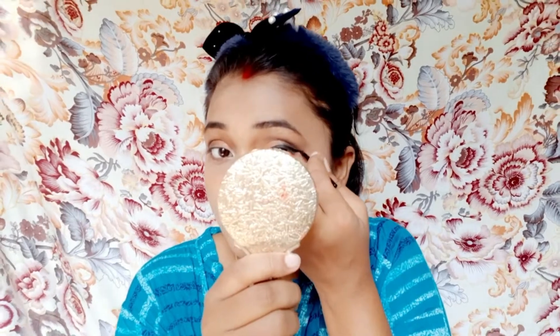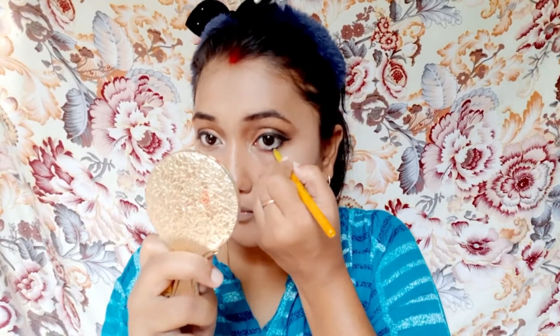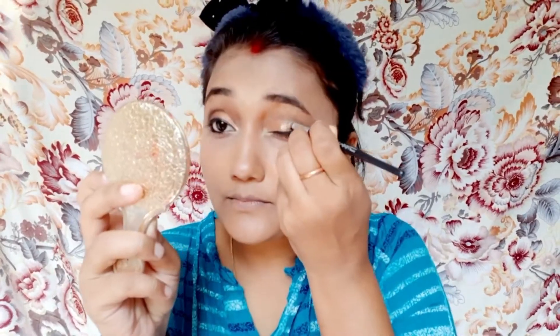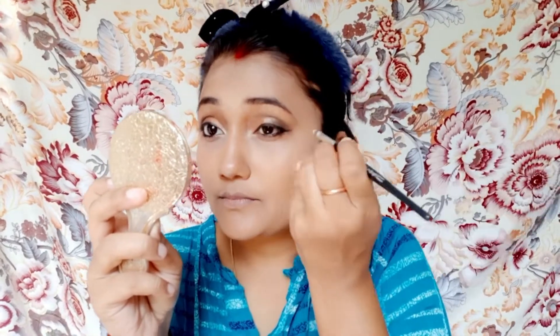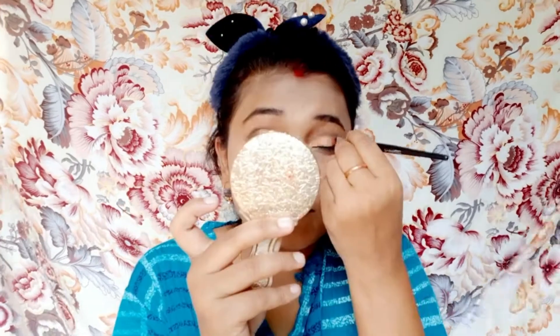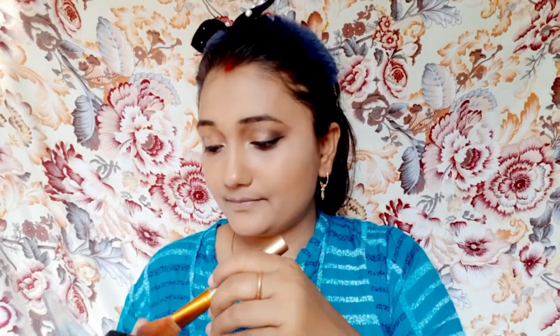मैं यहाँ थोड़ा wing eyeliner बना रही हूँ। दोनों आँखों में eyeliner apply कर लिया है। अब आँखों के नीचे काजल apply करूँगी। एक अच्छा effect देने के लिए light golden shade आँखों की eyeball के ऊपर apply कर रही हूँ ताकि एक अच्छा shade आए। अब उसको अच्छे से blend कर दूँगी। उसी makeup palette से pink color का use कर रही हूँ blush के लिए।